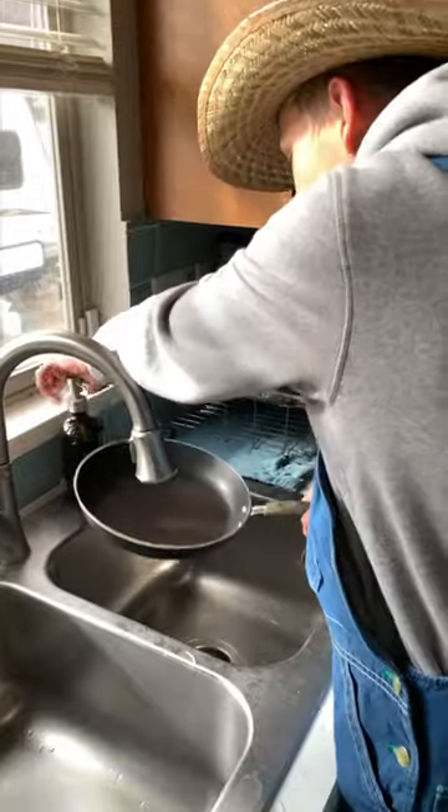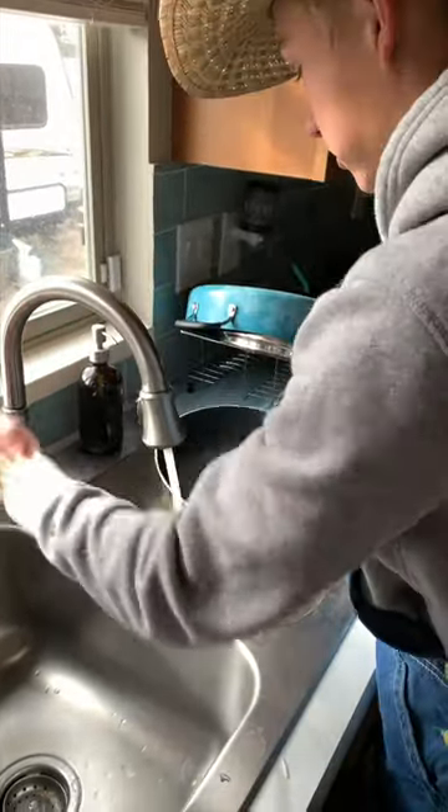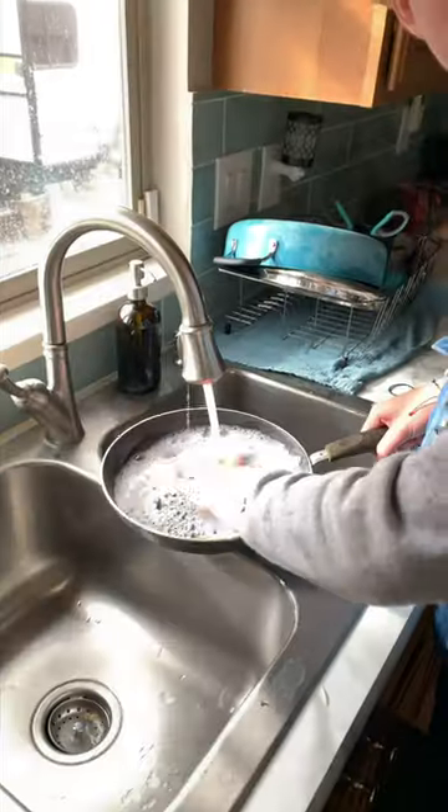Don't forget to wash your dishes — you gotta scrub them, get some soap in there, and scrub them nice and good, just like this.